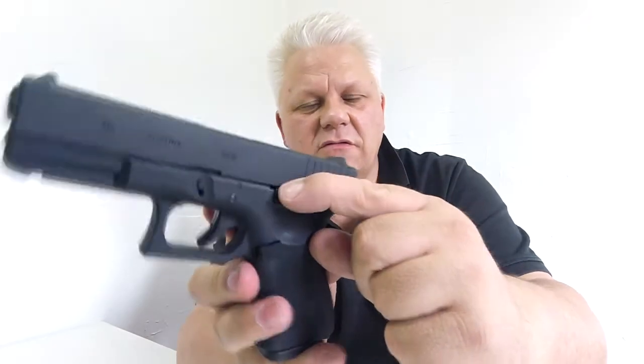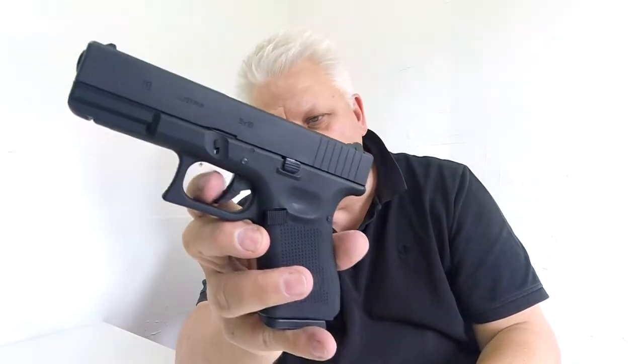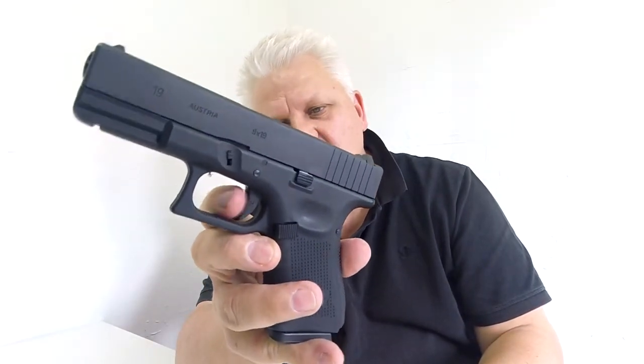On the side here you have the slide release, and the trigger has a cushion and two-stage design, very very nice. The mag releases just on the button on the side here.